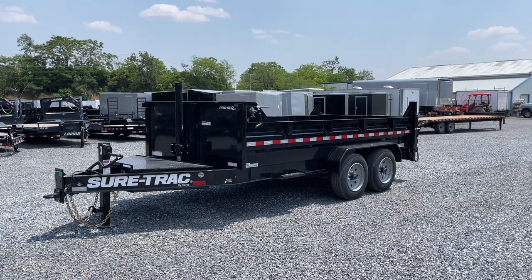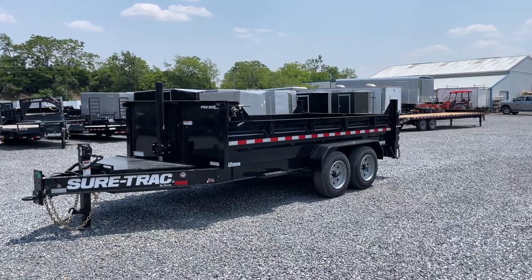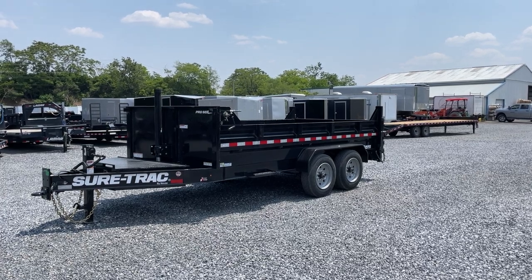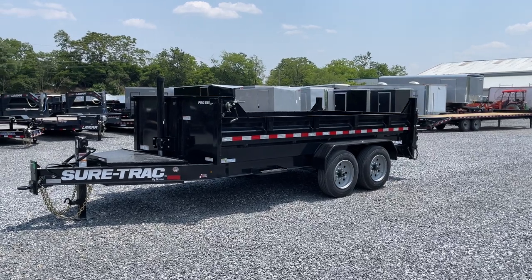Hey guys, Greg at Best Choice Trailers. Today we're going to take a walk around a new model from Short Track: the Short Track Pro Series I-Beam Frame Dump Trailer. Awesome trailer. We've only had it here for a few hours, but we wanted to make sure we got a video so everybody could see it.